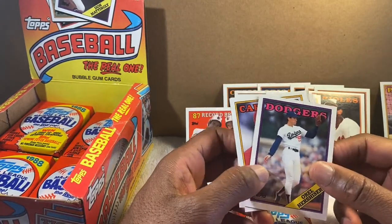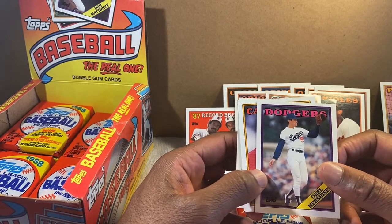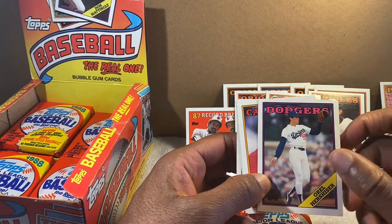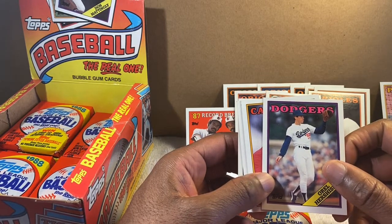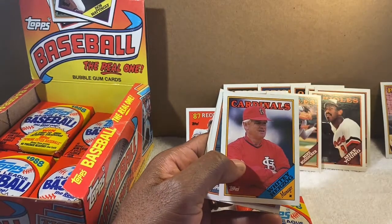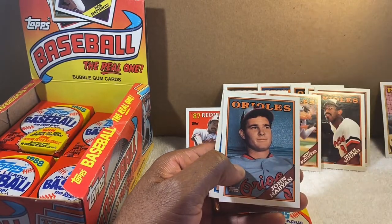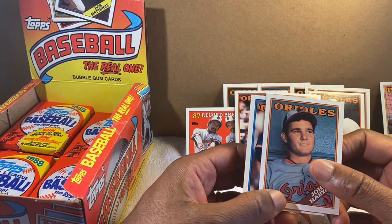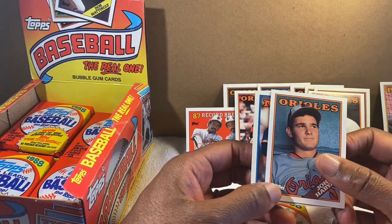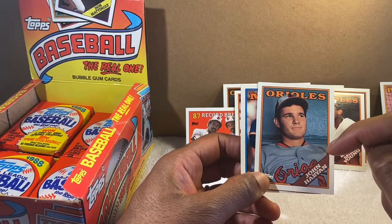Orel Hershiser — remember him? He had that incredible scoreless innings streak. I think that was '88 or '89, and the Dodgers won the '88 World Series — I think against Oakland. Whitey Herzog — excellent manager, legendary. John Habyan — he was supposed to be one of our great arms for the Orioles back when we had Jeff Ballard and Bob Milacki — but he ended up going to the Yankees.